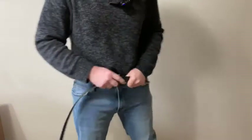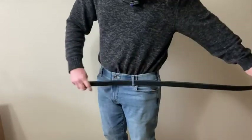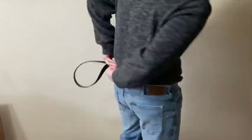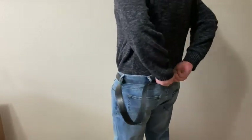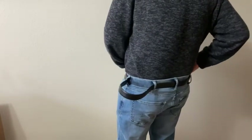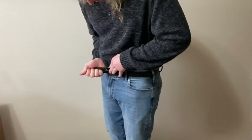Here I am, gonna put on the belt. I also got these jeans on Amazon, by the way — these are very good pants. See if I can get it on. I really needed a belt. I had another belt and I don't know what happened to it — I had like two belts and I'm pretty sure I lost them. I don't know how you lose a belt.